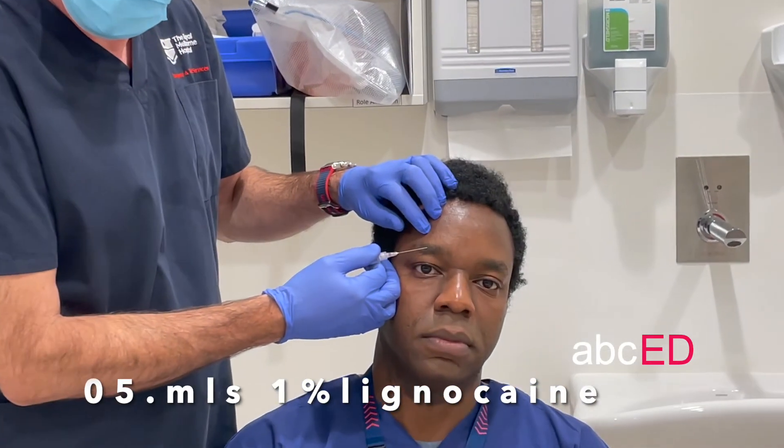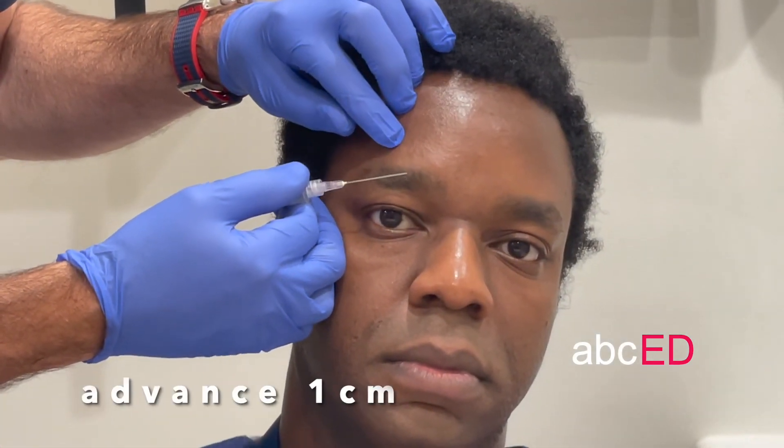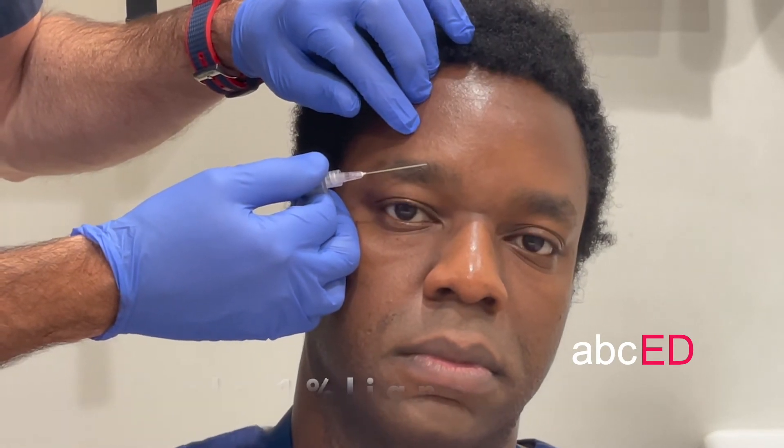Half a mil of 1% to block the supraorbital nerve, a centimetre further in and then another half a mil of 1% to block the supratrochlear nerve.